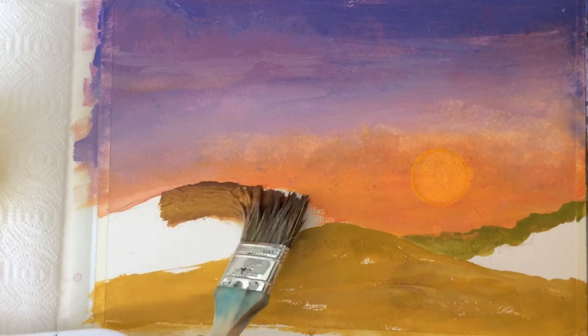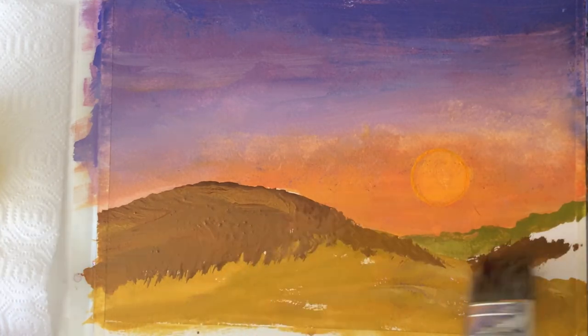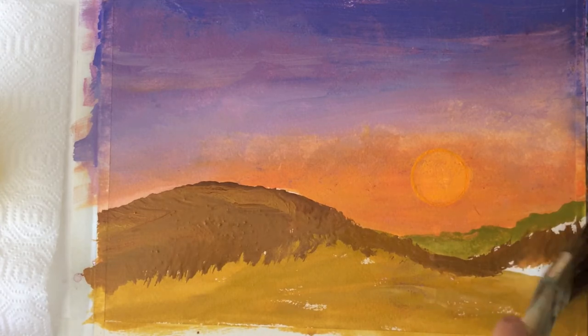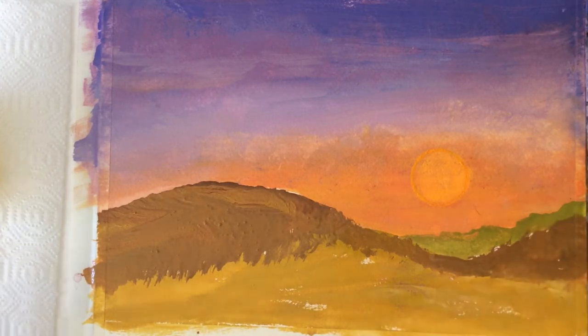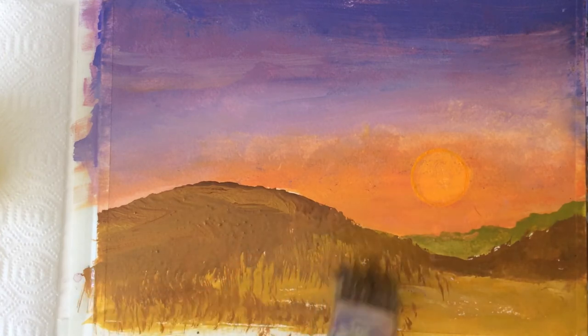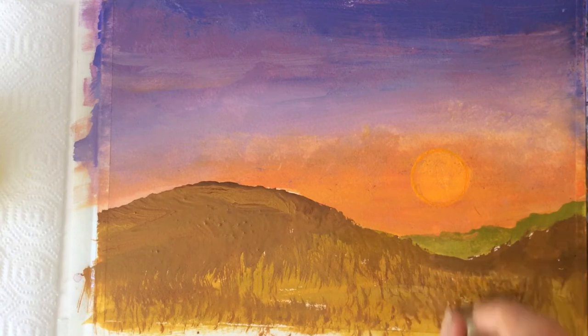Now let's use some burnt sienna. For this application I suggest a wet brush so the paint won't dry too fast. Mix a small amount of color with egg yolk, and this time more water will add transparency.